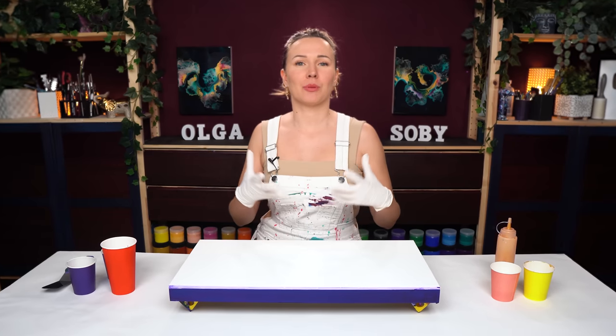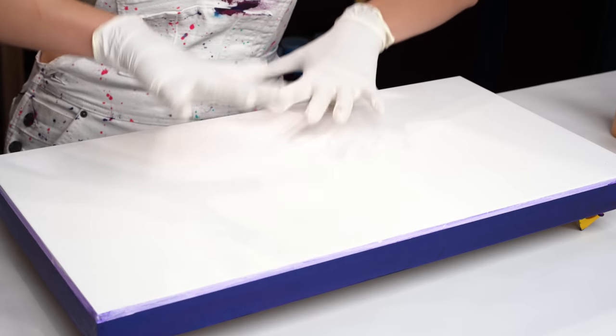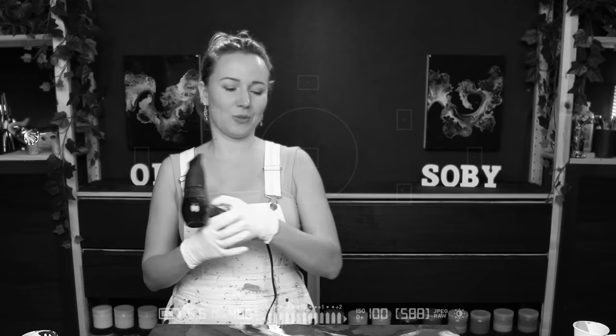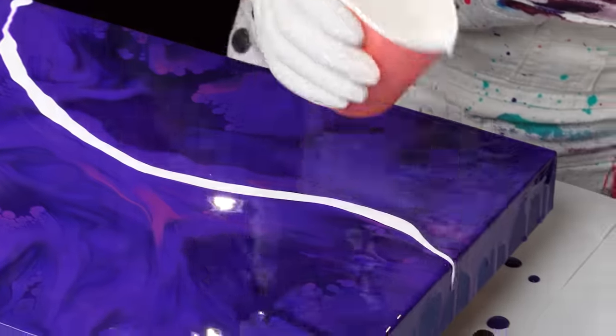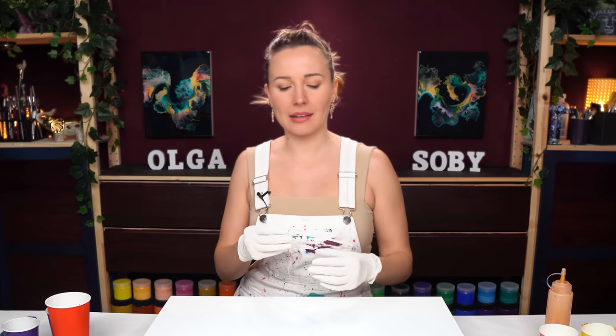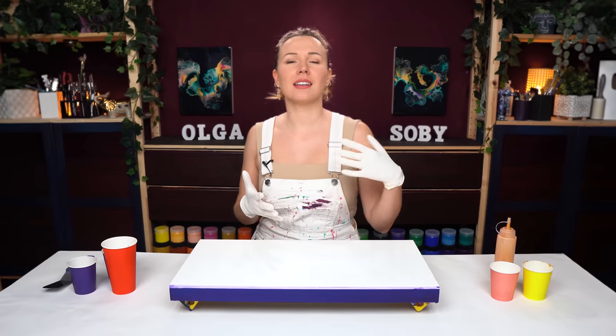Hello, my creative friend, Olga Sabi here and welcome to a new fluid art tutorial. Today I want to create a painting that will be full of various shades of violet and purple. I want to create a multi-color violet dancing base, and on that base I want to create a dancing flow. With just a very minimal color palette, I want to achieve something very elegant and graceful. Let's get started.